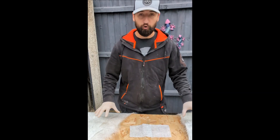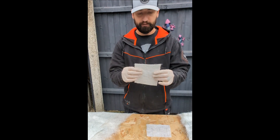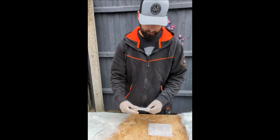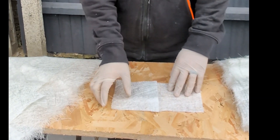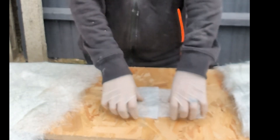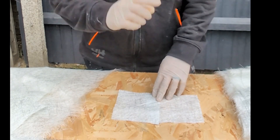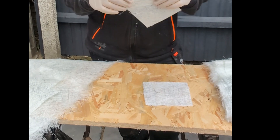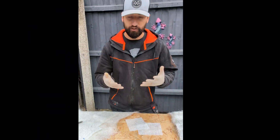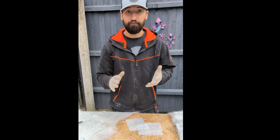Once we've cut down all our chop strand matting, there's a very important step we need to do. Post cutting we're going to have these clean sharp edges — this is not good. If you leave your sharp cut edges and overlap them, you're going to end up with a really harsh line on your finish because you've essentially got double thickness in that location. So what you need to do is fray and feather the edges so they look like this.